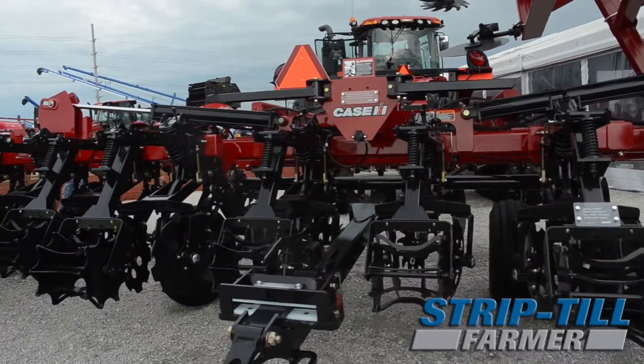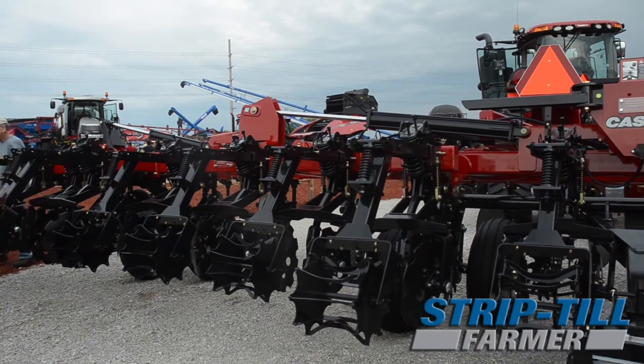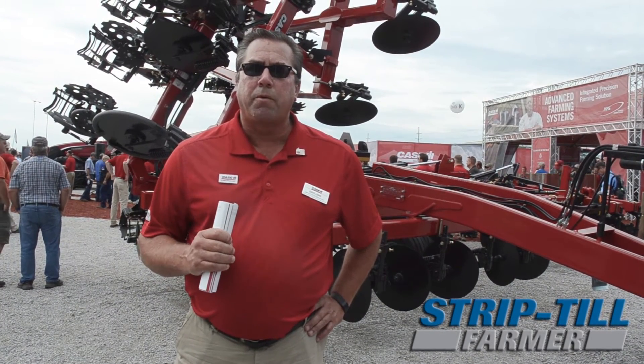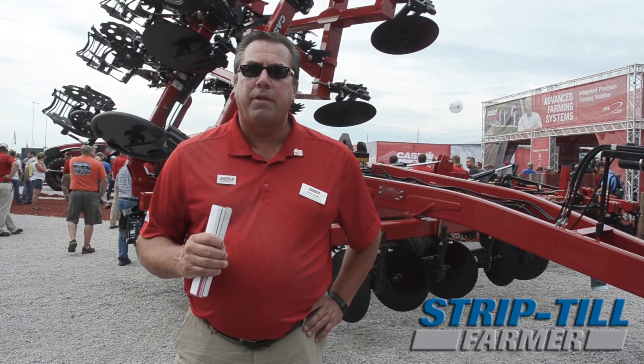So with the Nutri-Tiller 955, we can do dry products, liquid products, anhydrous ammonia — put those nutrient packages down in the root zone, indexed to where we're going to grow our crop. It gives us a lot of flexibility in what we're doing there.